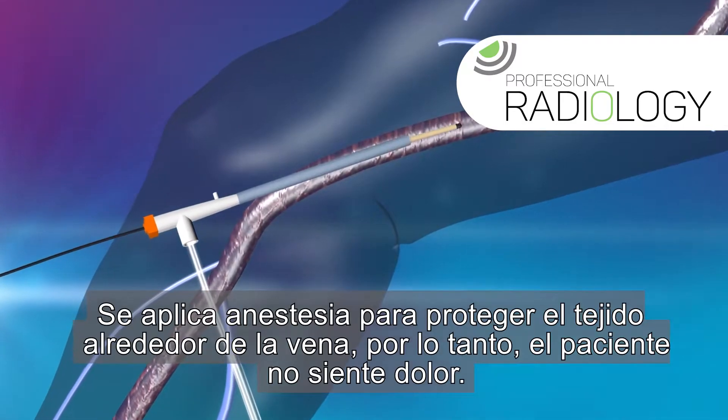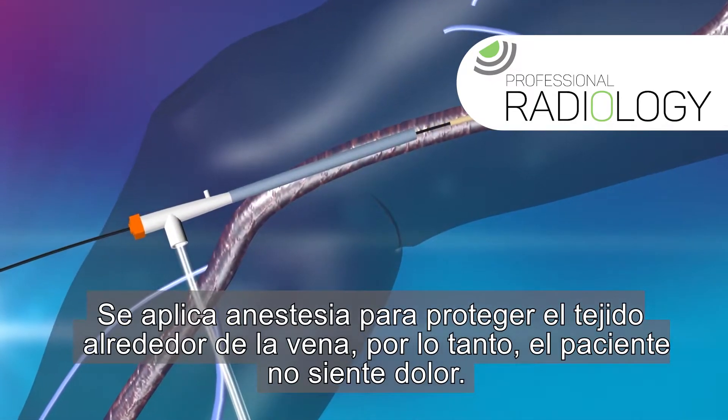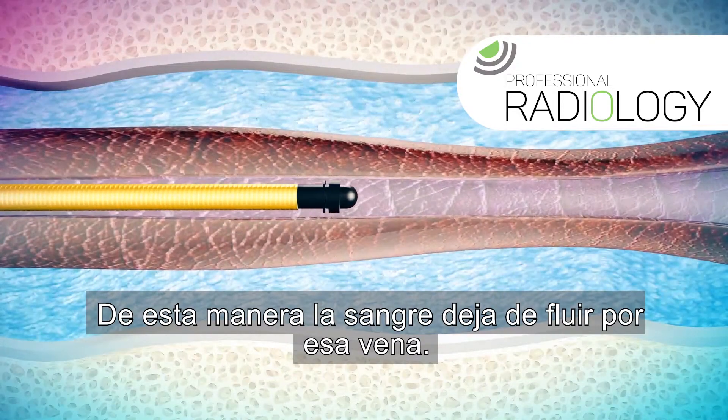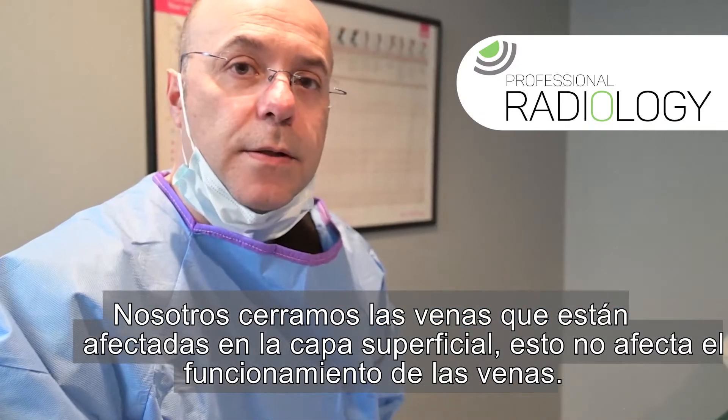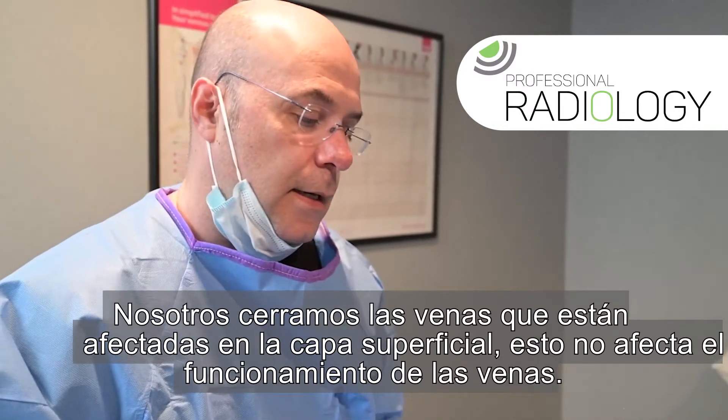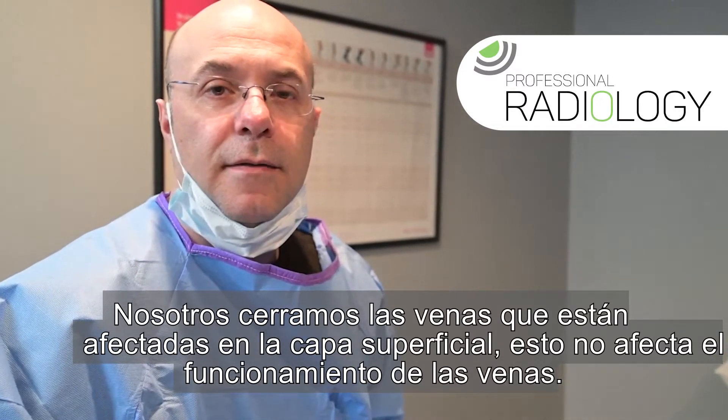Anesthesia is injected throughout the vein course to protect the tissues around the vein and so the patient does not feel pain. This way, the blood does not continue through that vein. We close the veins that are affected in the superficial layer, and that doesn't affect the venous return.